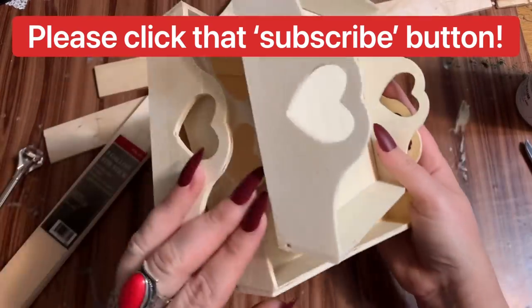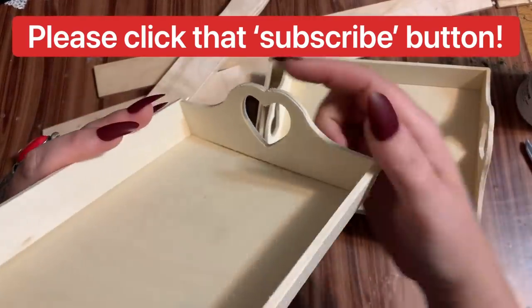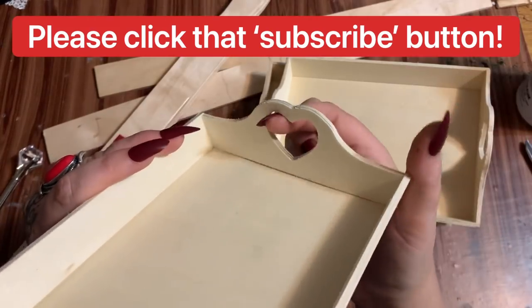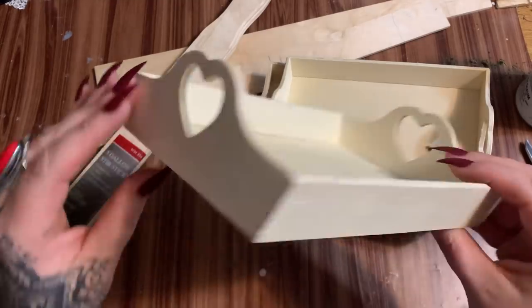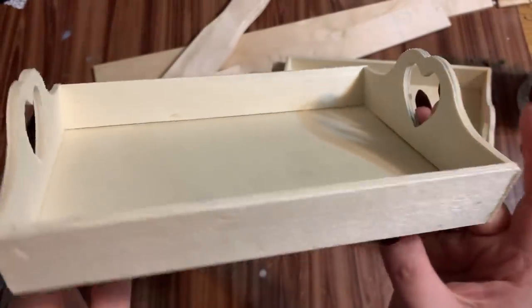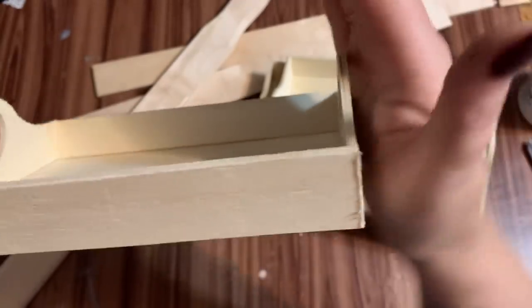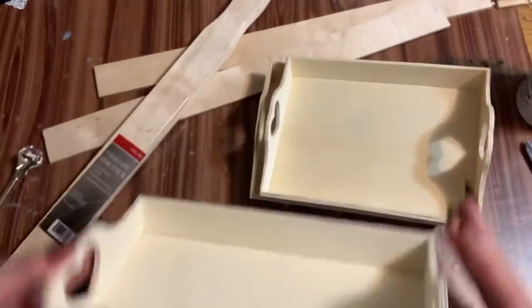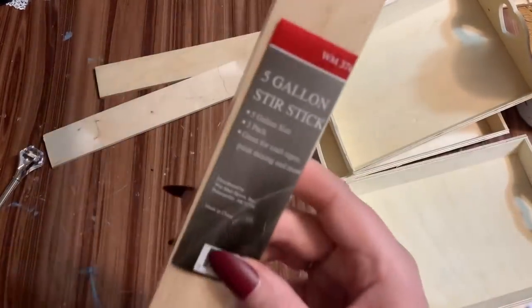First off, what you are going to need is three of these little trays that come from Dollar Tree. They do have a few different designs — some with handles that are oblong, and this one just happens to be a heart. But whatever type of tray you decide to use, just make sure that the handle parts are straight up and down — not tapered or angled in any way. These need to be straight up and down.